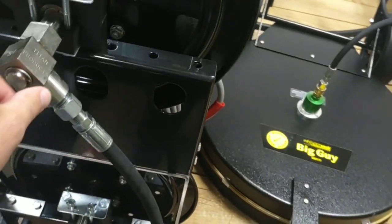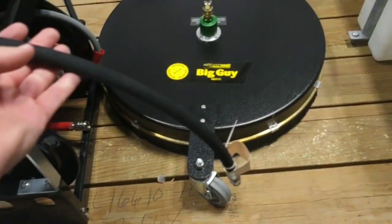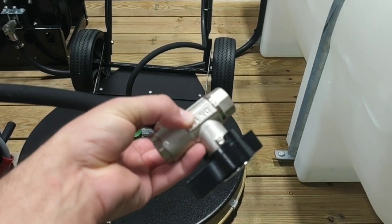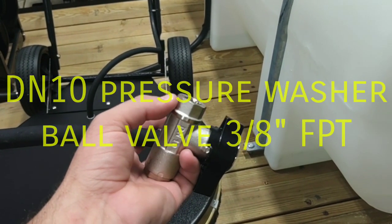So now we've pushed this half inch swivel to 3/8, like the pressure hose we have here. Next, we're going to put on this 3/8 double-sided female pipe threaded — FPT — 3/8 ball valve. It's known as the DN10, and this is going to be the most reliable ball valve we have ever used.